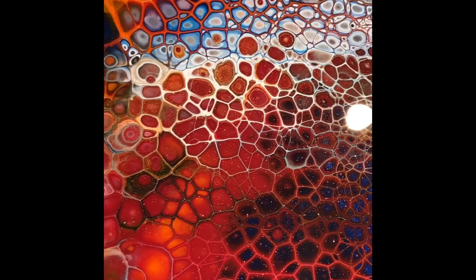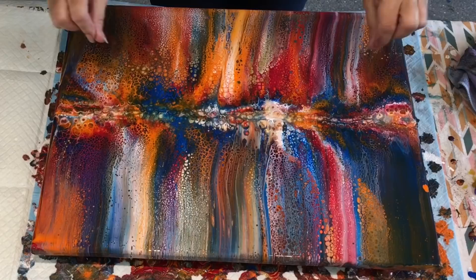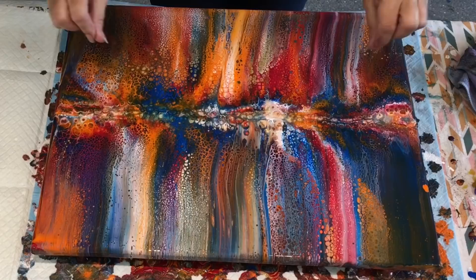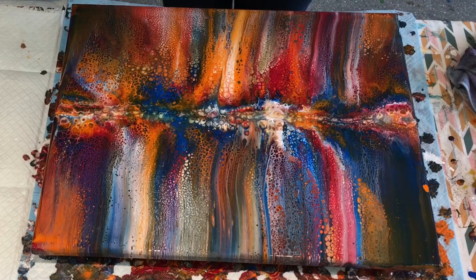So on with the next stage. I'm just trying a little idea that I have to try and — probably would be better if I completely left it to dry. I was going to try and embellish the centre so it looked like a Northern Lights. But I'm not sure if it would work.